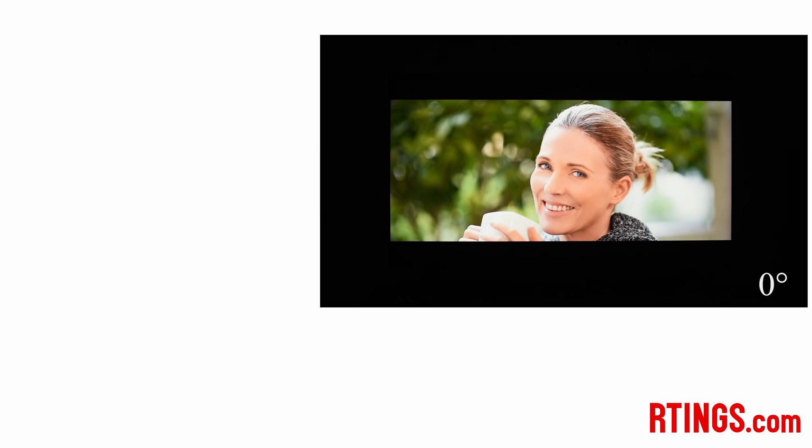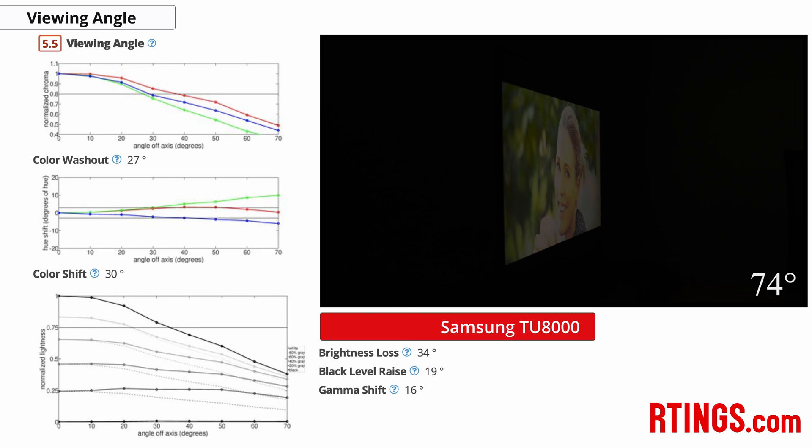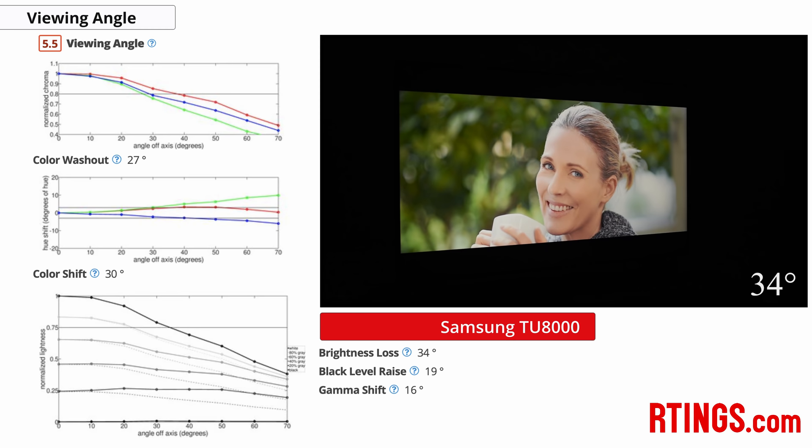Now onto viewing angles. Having good viewing angles helps keep the image accurate when viewed from an angle, which can be important if you watch with a large group of people or if your couch is positioned to the side of your TV. Like most TVs with a VA-type panel, the viewing angles of the TU8000 are disappointing. At an angle, the black level raises quickly and the image looks washed out. While it performs slightly better than last year's model, it's still not very good overall.